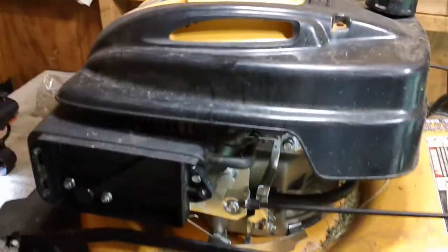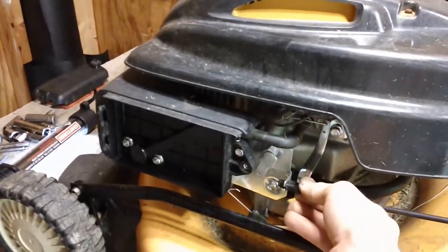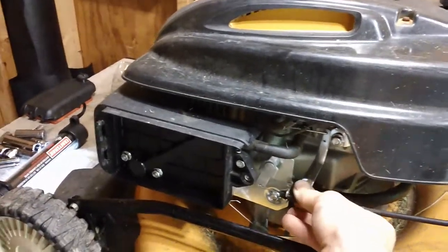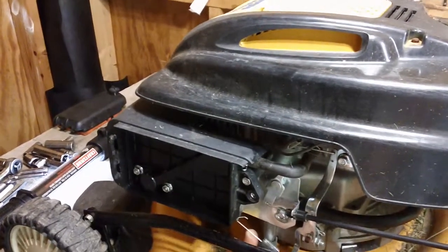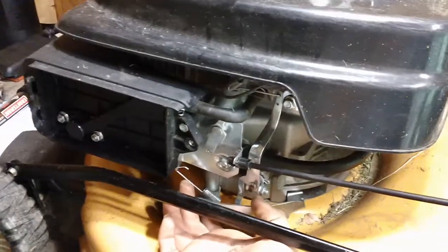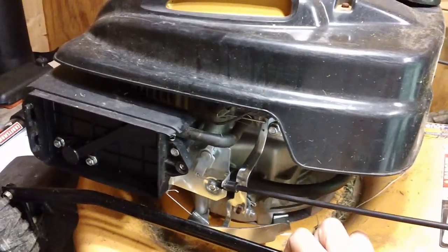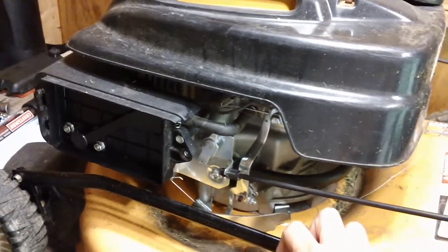Some of the problems on this specific machine: the choke cables can get hung up on stuff you're cutting in the grass, or something else out there. These spring mechanisms for your governor down here can get caught on grass and branches out in your yard.